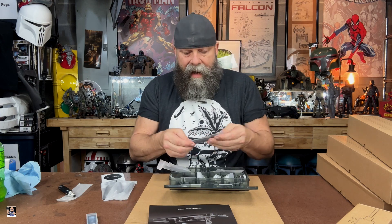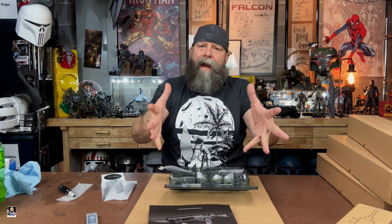All right, let's do a time-lapse — get this thing built and we'll see what we can do.